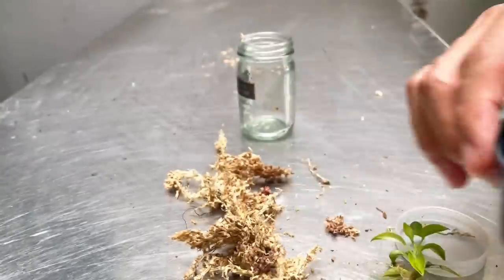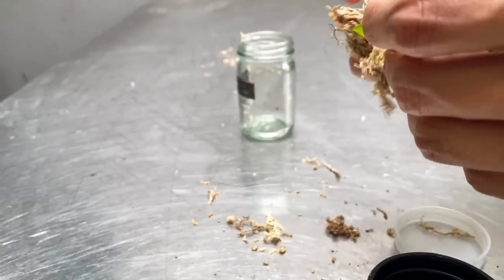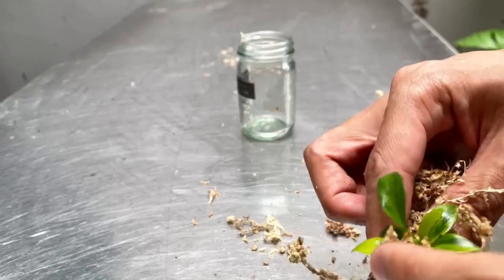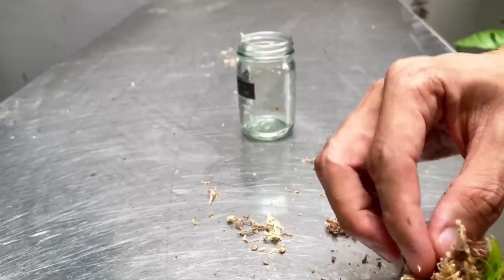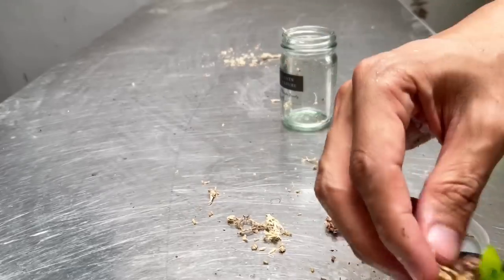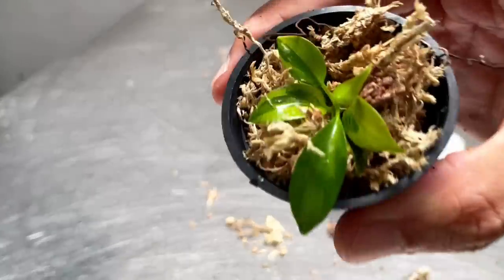I've got a teeny tiny little pot. I'm just going to plant it in. I need to put this in a tent so it can retain a bit of humidity, because it's used to being in 90 to 100% humidity enclosure.